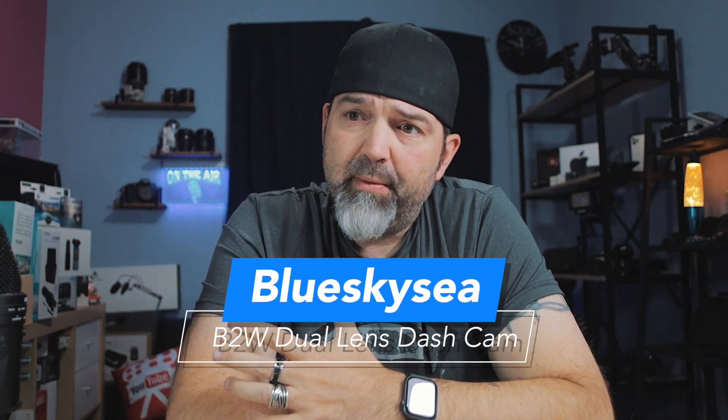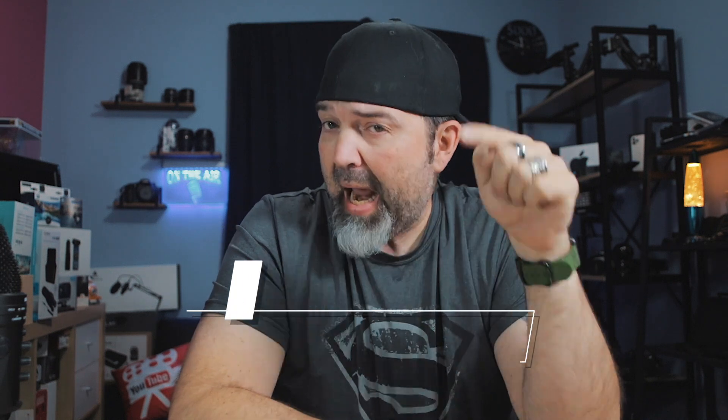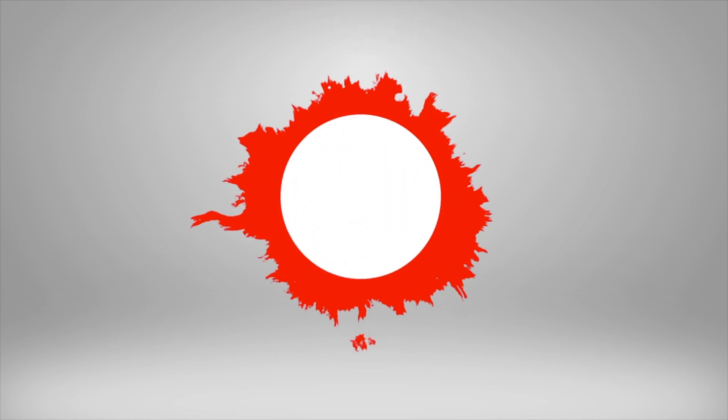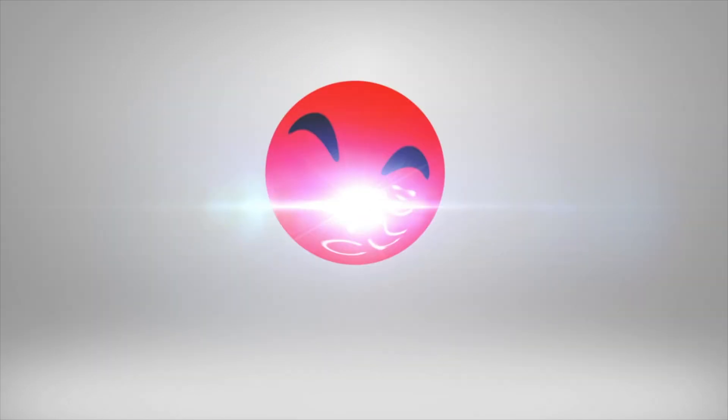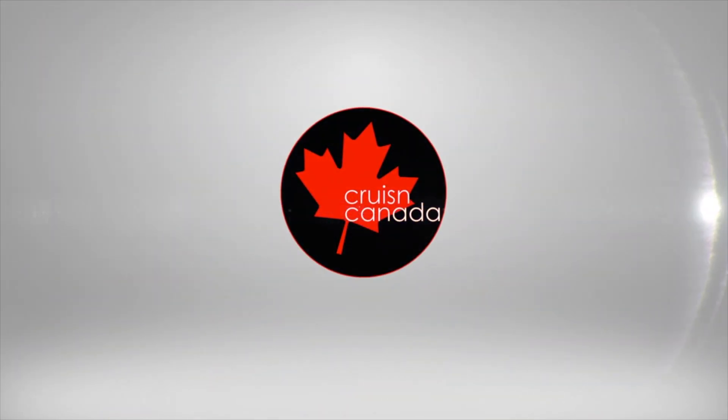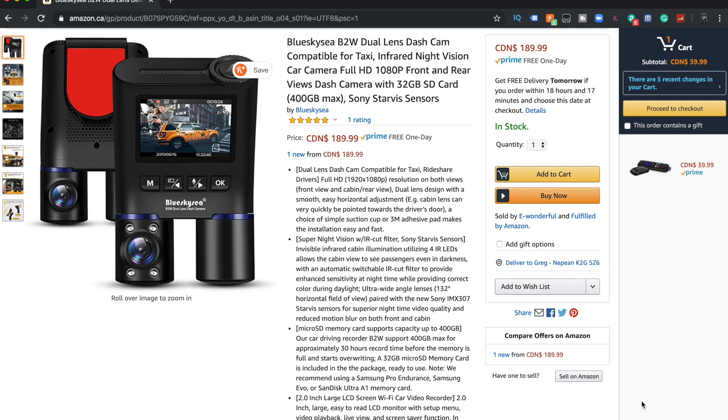The question is, what's the quality like? Well, we're going to take a look at that after we unbox it, which is happening right now. Okay guys, so here it is — this is the Blue Sky B2W Dual Lens Dash Cam.